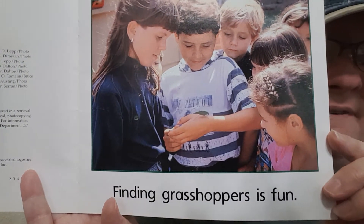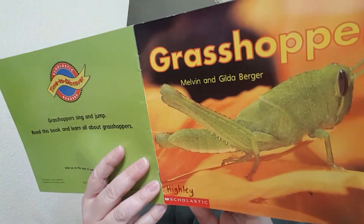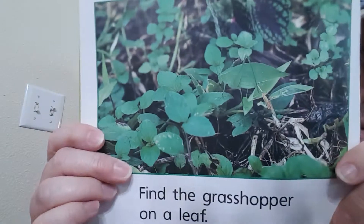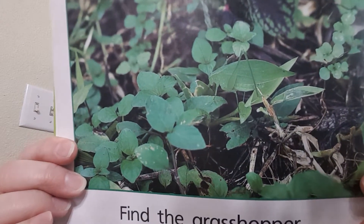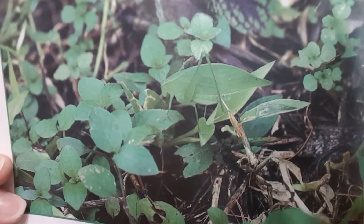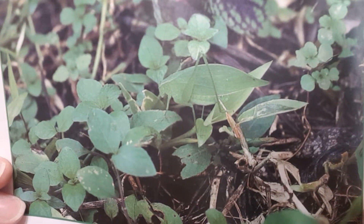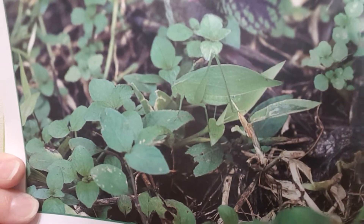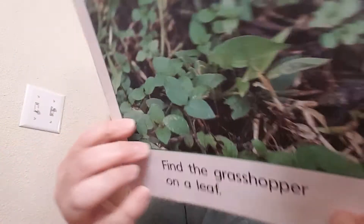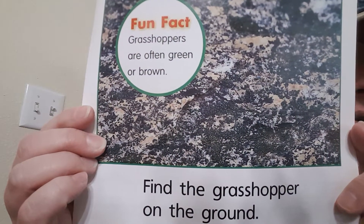Finding grasshoppers is fun. This one says find a grasshopper on the leaf. I'll zoom in — see if you can see it. Do you see its legs sticking up there? It's right here. Isn't that cool? Find the grasshopper on the ground.